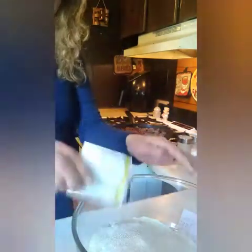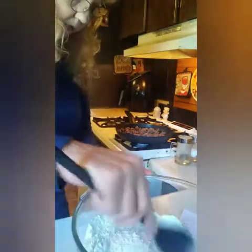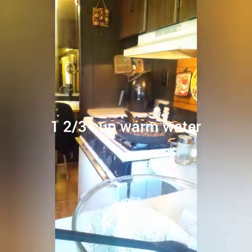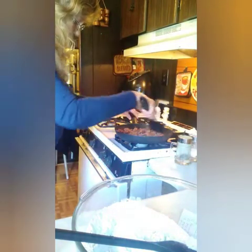I'm going to grab a spoon here and kind of stir it a little bit. Now we want one and two thirds cup of warm water. I'll grab a measuring cup for that. While the water is getting warm, I'll go ahead and stir the burger some more.